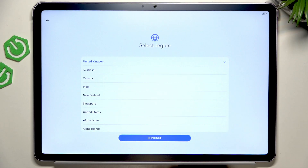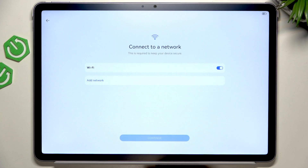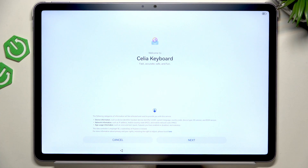Now select the region, then click on Continue. Now agree and continue to the EULA as well as other terms of use. You should connect to a network and you cannot skip without it, because it's a security thing that has to activate your device.